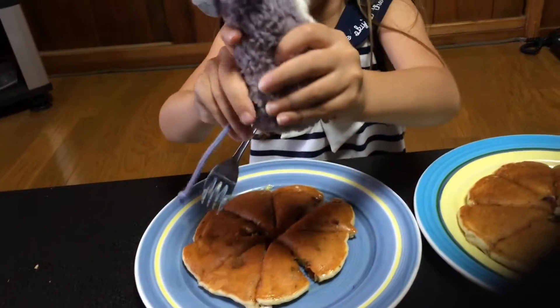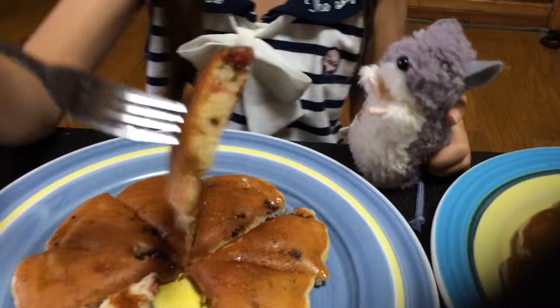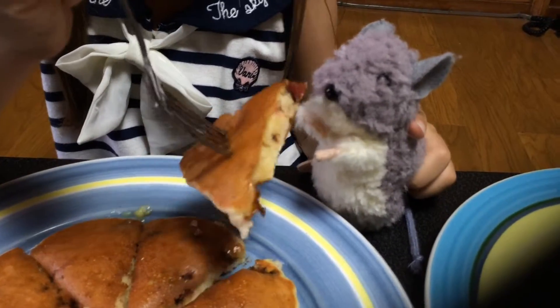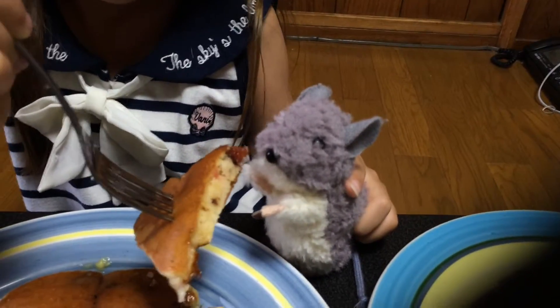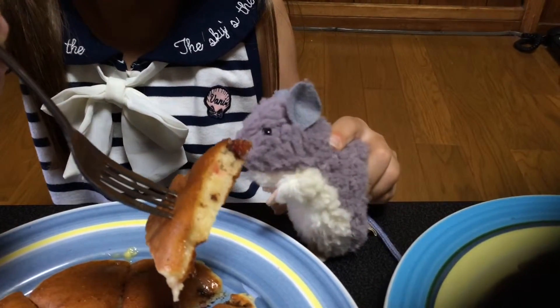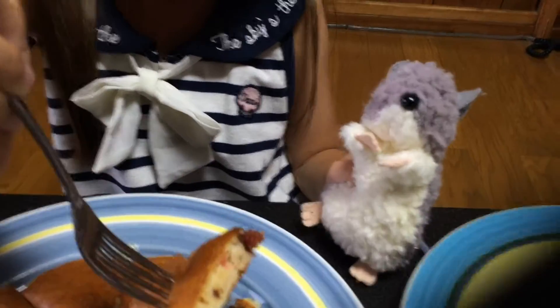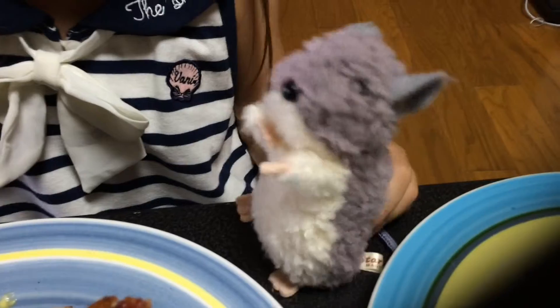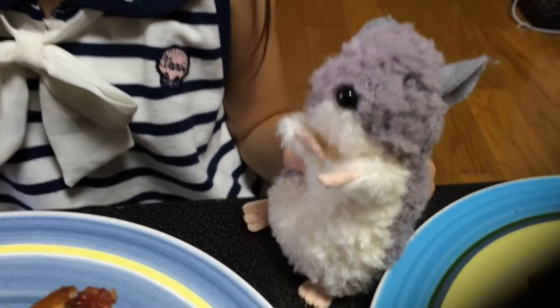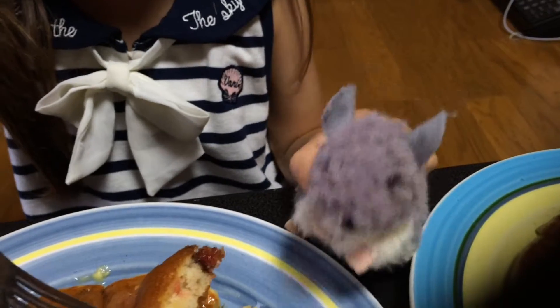Let me see, Remy. Don't get your tail in there. There you go. Do a funny dance if it tastes good. Is that the funny dance? I see. Does it taste good? What do you think? How did our experiment go? Pretty good? Great.